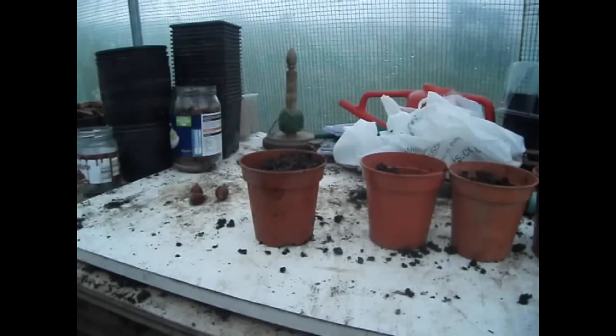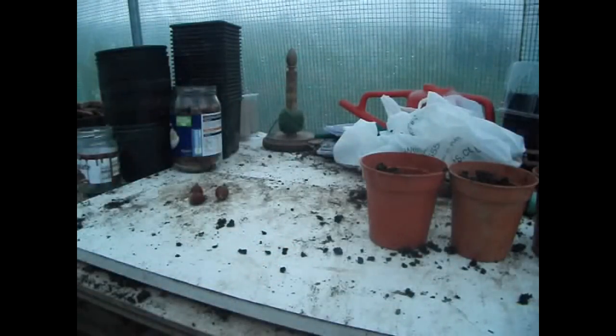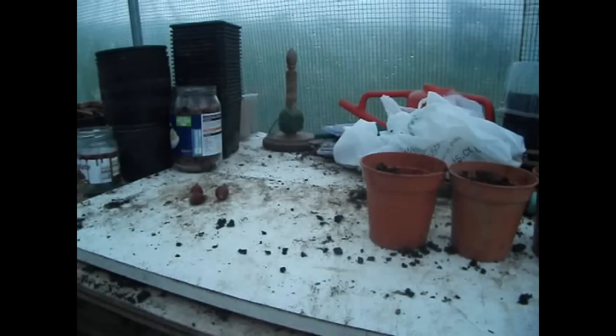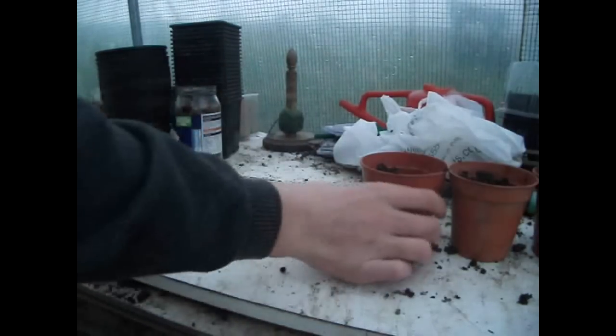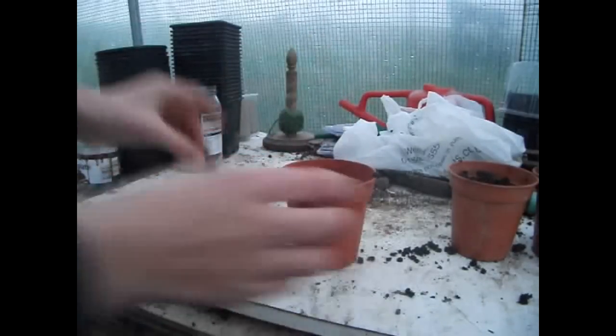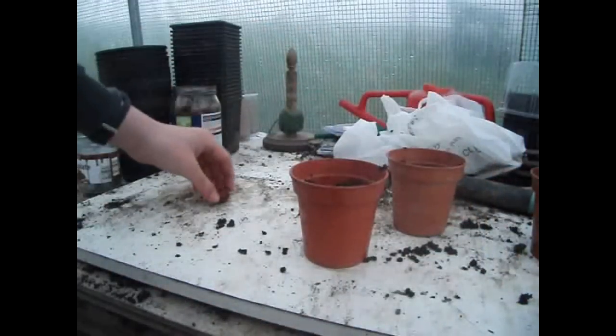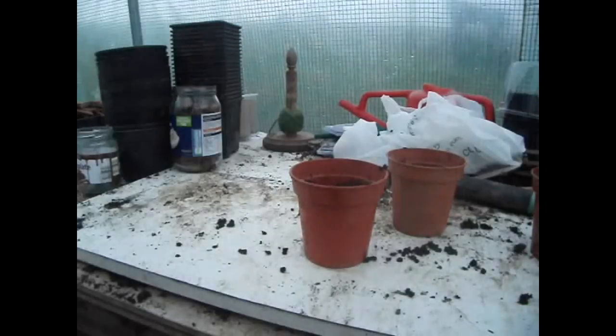I should water it once a week and check on it. For the next three, you basically want to push the acorn in slightly, then grab some compost and cover it over.